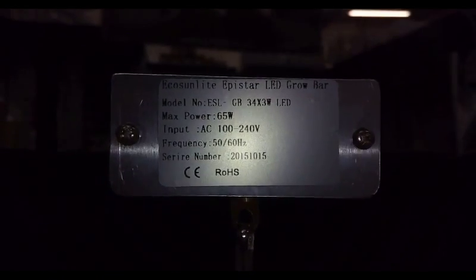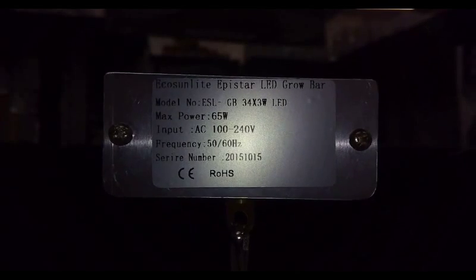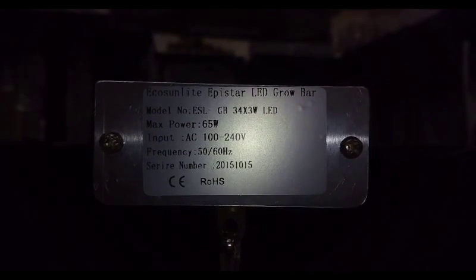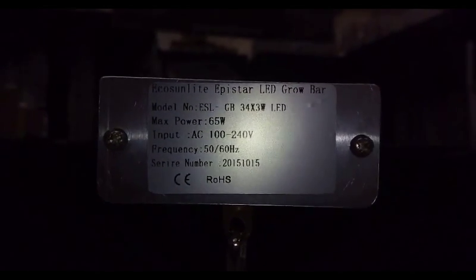I've been looking at one of my favorite bars today. This is the ECO Sunlight Epistar LED Grow Bar. It is model number ESL-GB, with 34 by 3 watt Epistar LEDs. Max power is about 65 watts — close to 70 — and I really like this one because it is actually super spectrum tuned.